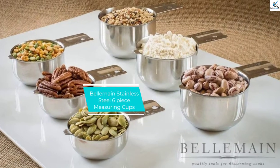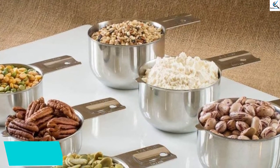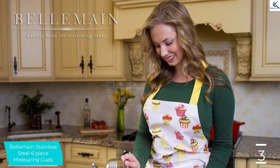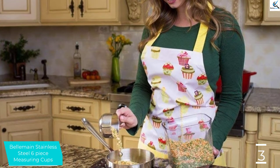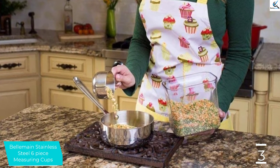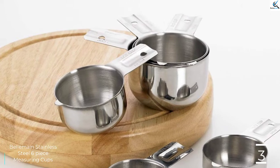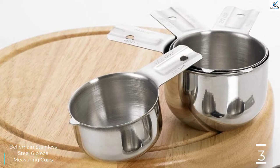At number 3, we have the Belmain Stainless Steel 6-piece measuring cups. The Belmain measuring cup set boasts weld-free stainless steel construction with an 18-8 finish for long-lasting durability. The cups feature flat bottoms to prevent tipping and wide handles for easy use. The cups nest together for compact storage in a cabinet or drawer. Six measuring cups are included: 1-quarter, 1-third, 1-half, and 1-cup sizes, plus 2-thirds and 3-quarters cup sizes to simplify recipe prep. Each cup is clearly labeled with both the cup and milliliter size, and the set is dishwasher safe.